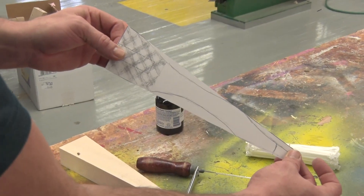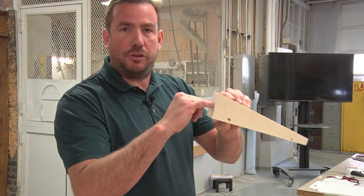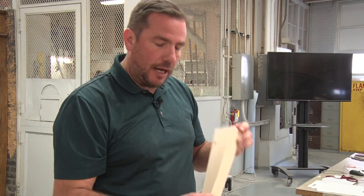First thing we're gonna do is take the design of a car, cut it out of the wedge. We need to look for the hole for the CO2 cartridges, and also the two holes for the tires and the wheels that are already pre-cut for you.